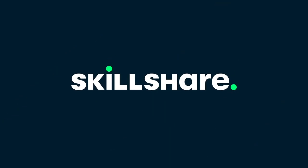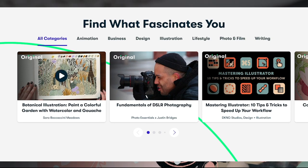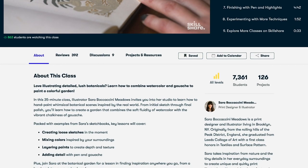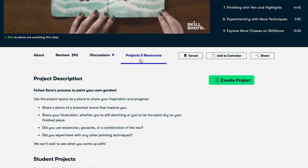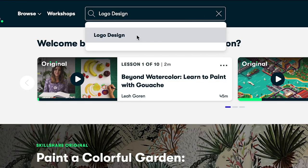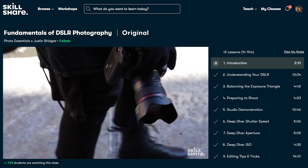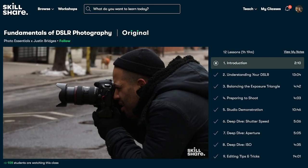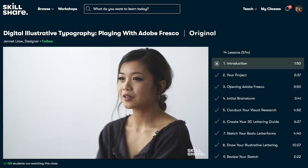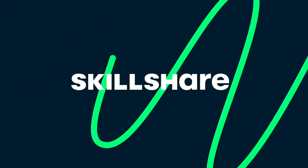Today's vlog is sponsored by Skillshare. Skillshare is an online learning community with thousands of inspiring classes for creative people. Class topics include fine art, crafts, photography, illustration, graphic design, and more. Classes are geared towards all different levels — beginners, pros, dabblers, masters — there's going to be a class suitable for your level. The first 1000 of my subscribers to click the link in the description box will get a free trial to the premium membership so you can explore your own creativity.